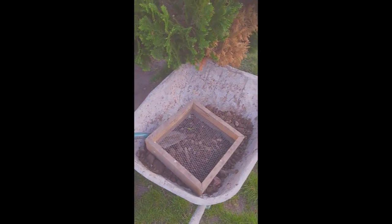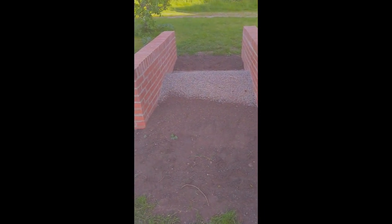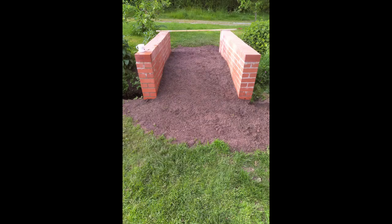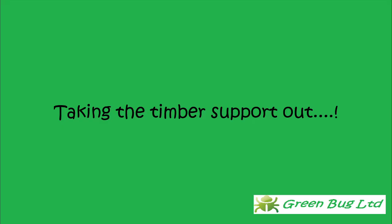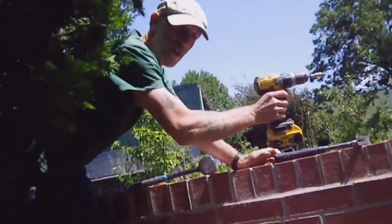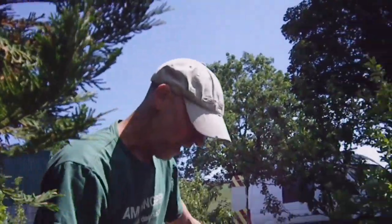So the next job is sieving the soil — getting all the stones and bits of glass out of it and that sort of thing. Remember the wooden structure is like an upturned boat with loads of reinforcing in it, so that's holding everything in place.